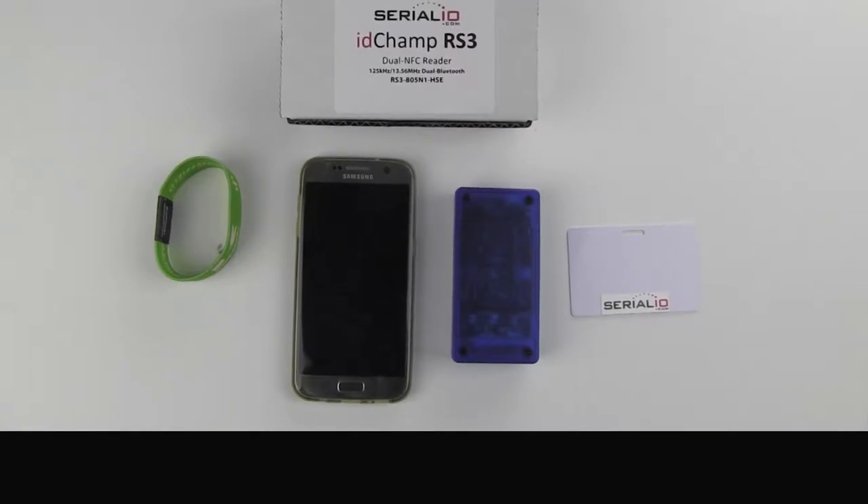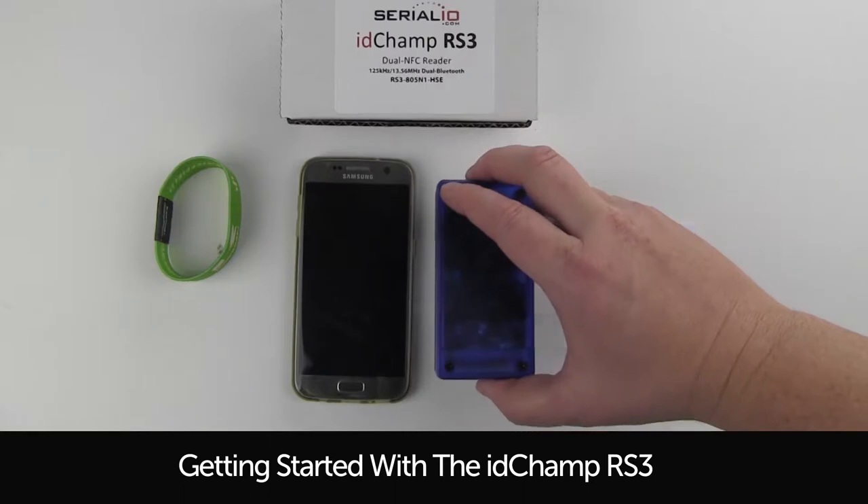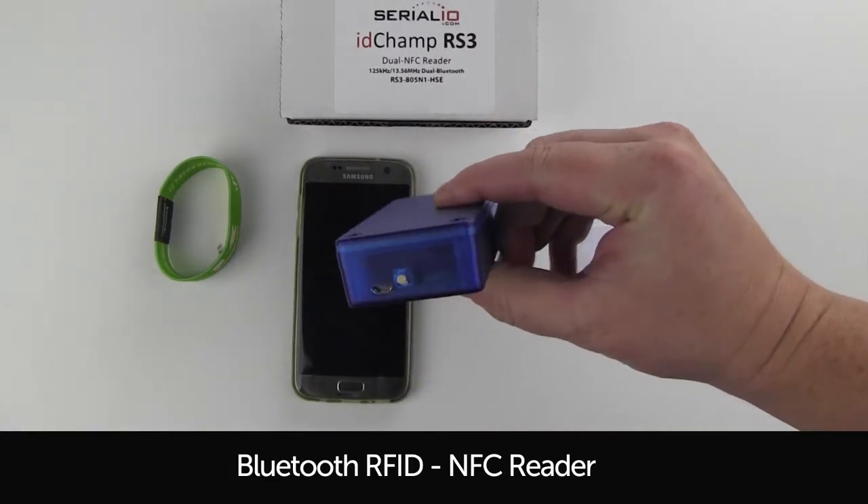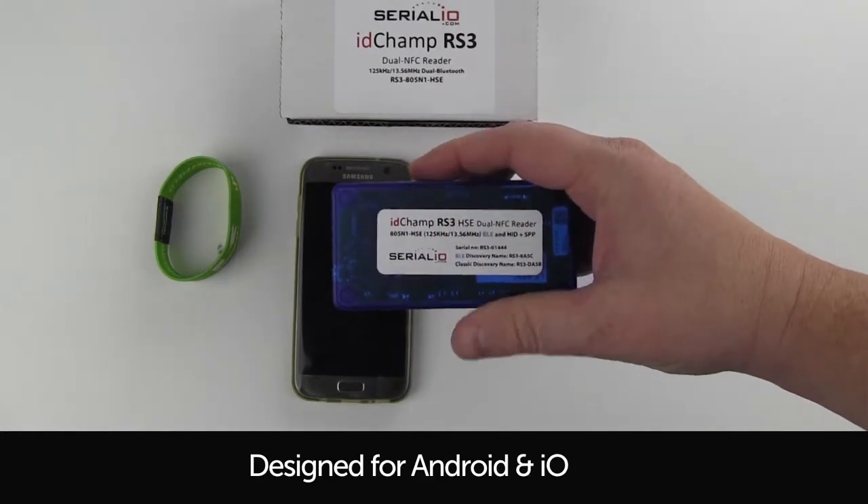This video is a quick walkthrough for getting started with the IDCAMP RS3. The RS3 is a Bluetooth, RFID, and NFC reader designed for Android and iOS.